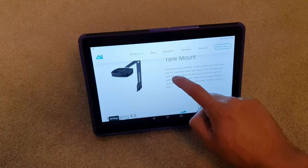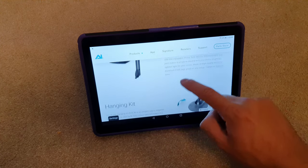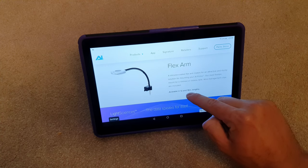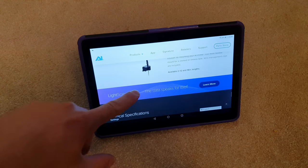These are the different mounts — I don't have the standard mount. You can have an aluminium mount, you can have it hanging from the ceiling, or you can use a flexible arm like I've got, in the 18-inch size. I'll show you how I've mounted it in a second because I don't have a rimless aquarium, and that's what they're designed for.